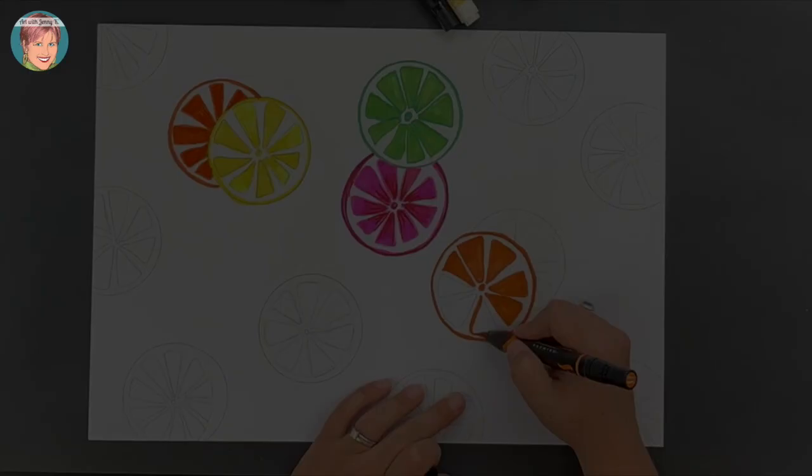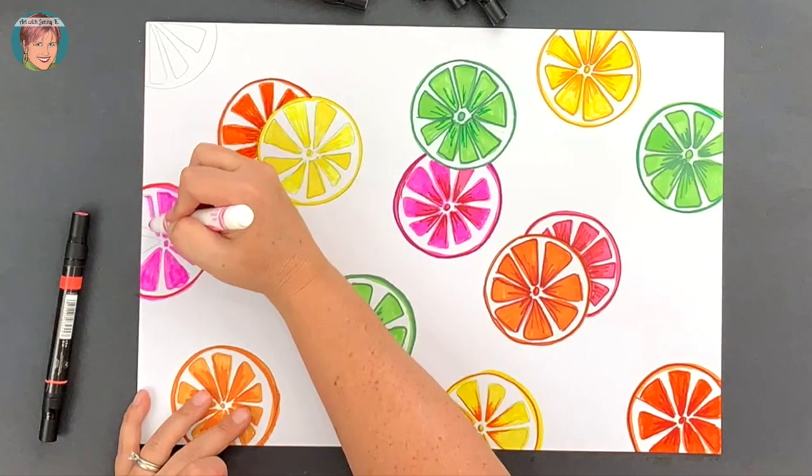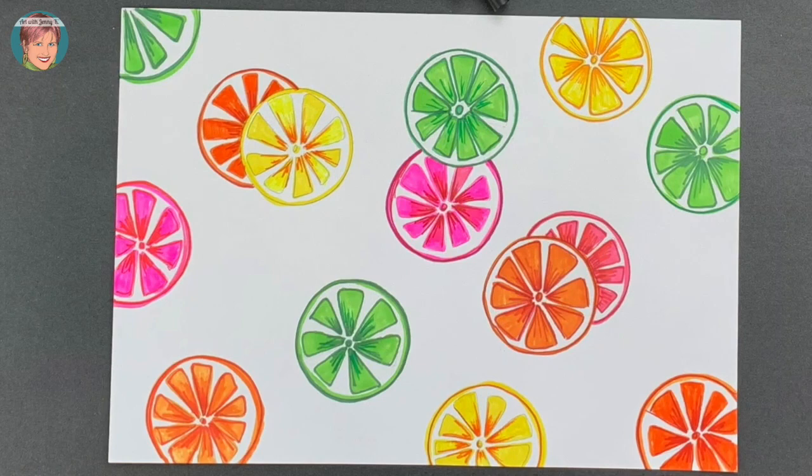Great job. Now go through the rest of your paper and continue creating citrus slices in the same technique that we've already discussed — outlining the shape, filling in the triangles, and coloring with a large variety of yellows, oranges, greens, and pinks.